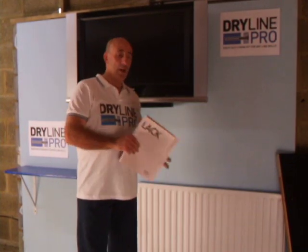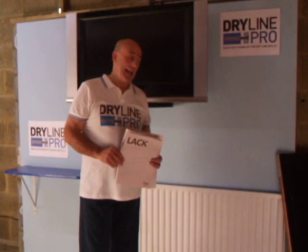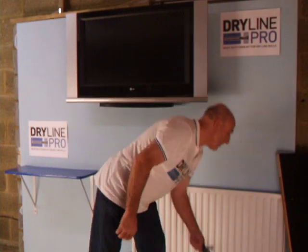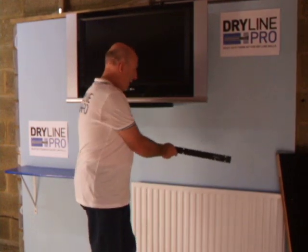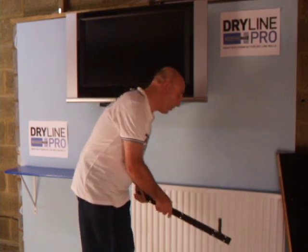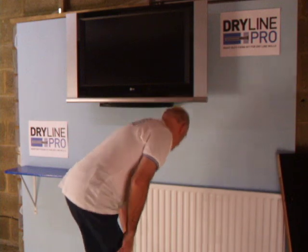Here's a bit of a challenge for a dry-lined wall — an IKEA Lack bracketless shelf. Of course it does have a bracket, but this bracket, because it's a hidden bracket, has the support over a very narrow area, so it puts a lot of stress on the wall. Let's see what we can do with this.